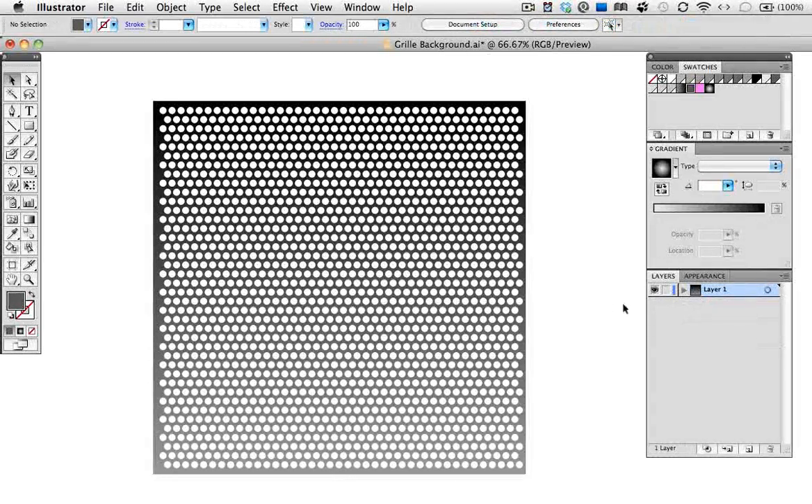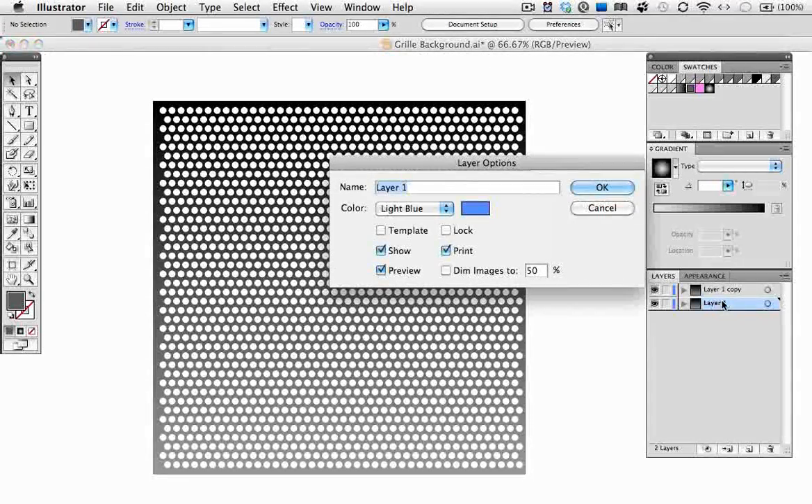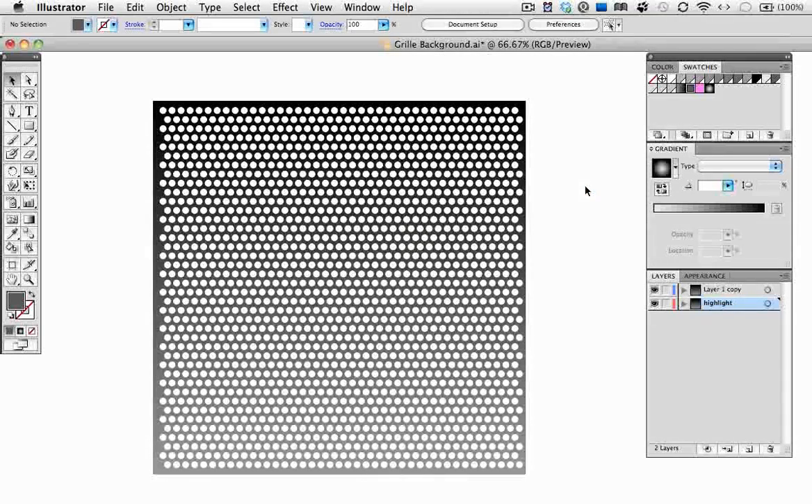Now I want to make a copy of this object and put it on its own layer, so the quickest way to do that is just to duplicate the layer by dragging the layer name down to the new layer icon. I'm going to double-click this to give it its own name — call it Highlight — and change the color of it if you want. And there it is below the original layer.